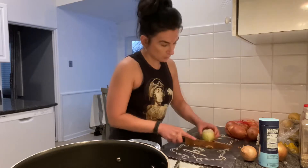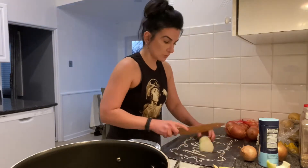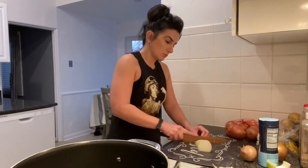So what we're going to do is start off by chopping up some onions and throw them into the big pot. I already got the heat running and I'm just going to start chopping and dropping.